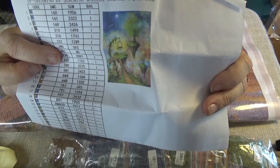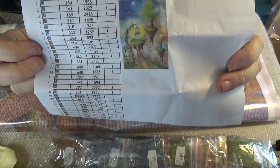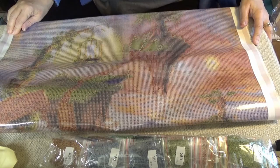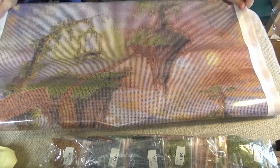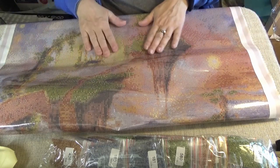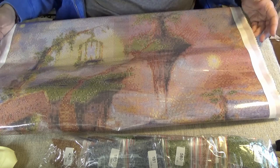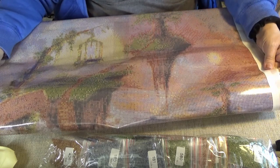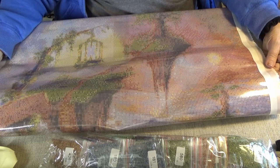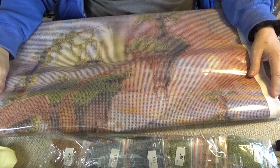They do give you the DMC codes in here, which is good. I wish their symbols would sometimes be a little more clear, but you can do it all right — it's fine. There are no training wheels. It's on a nice shimmery canvas with a pinked and poked edge so that there's no fraying. It's just beautiful — a beautiful canvas. I look forward to doing this one. I look forward to doing it with you.